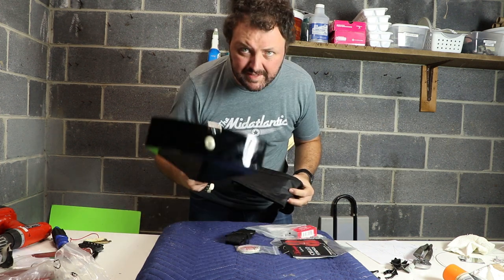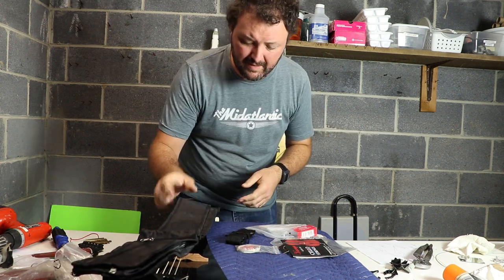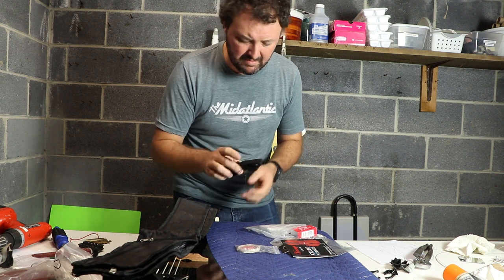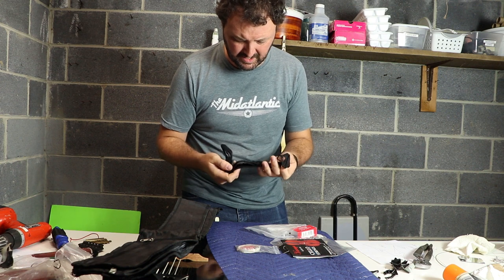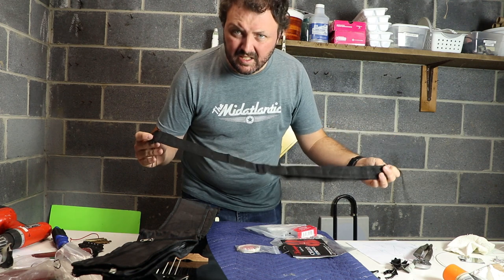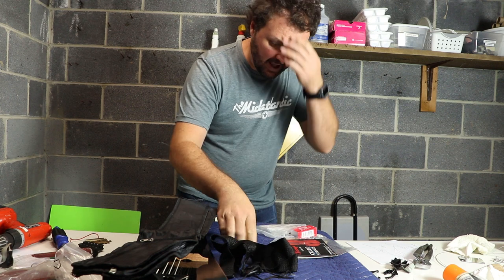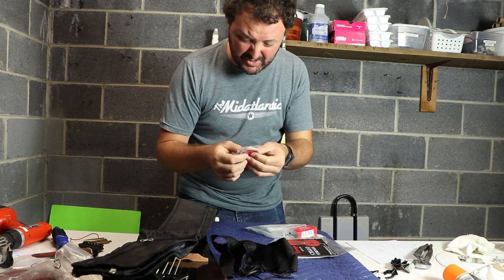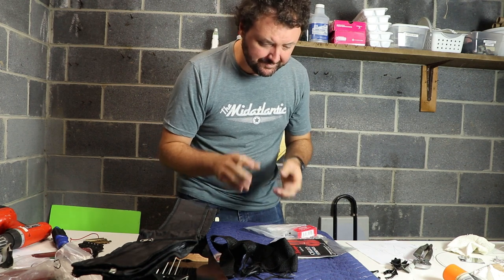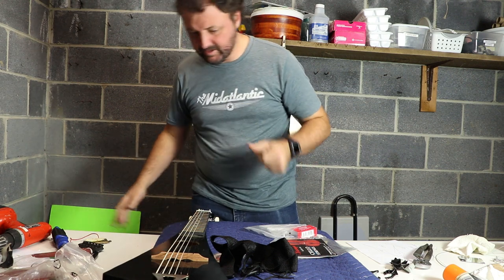Let's go. Out of the box it comes with maybe the cheapest gig bag in the history of the world, a strap for said gig bag, extra strings, gigantic picks — and that's what comes in the backpacker guitar box.